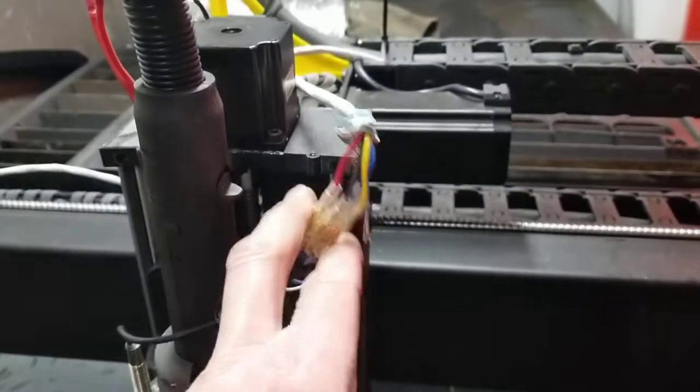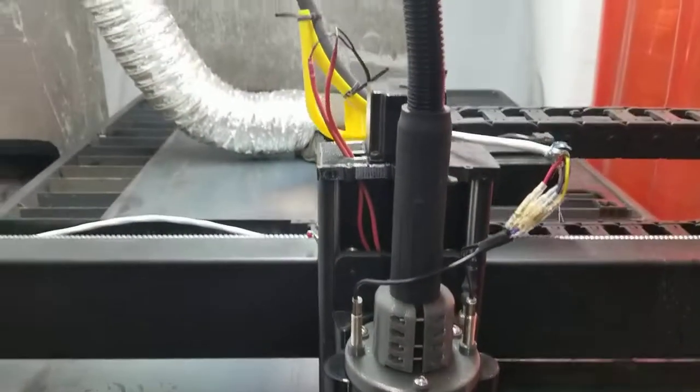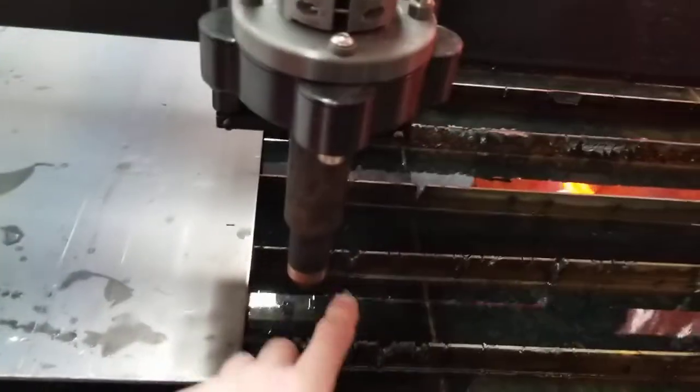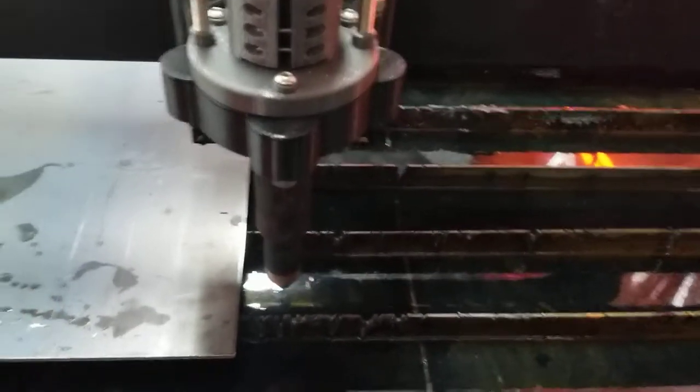I'll clean it all up and make it look a lot nicer. But basically what happens is: you start your program as you normally would, the machine runs, and if it touches something it stops right when it touches. You hit resume and it goes again — and if it touches something again, it pauses. That way if it catches on any tip-ups or anything like that, it will pause the cut and you won't mess up your cut.